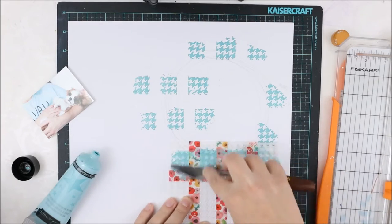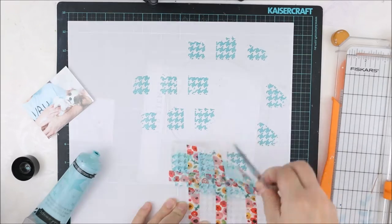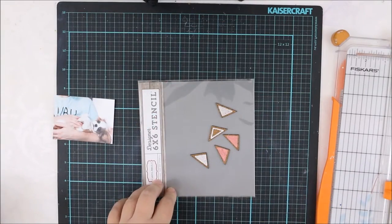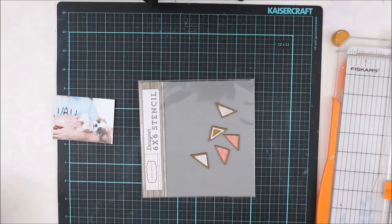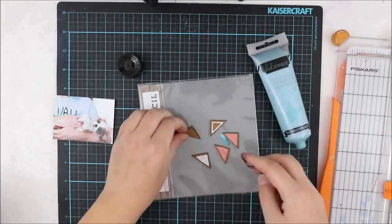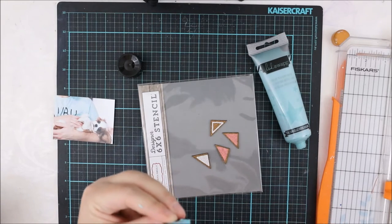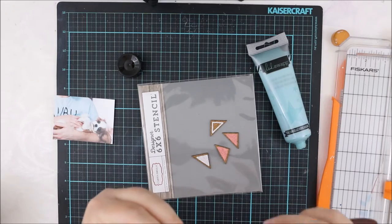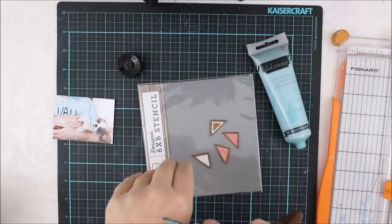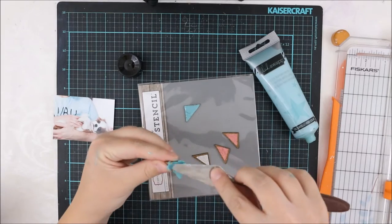I'm adding the texture paste, which was also in the January Color Kit. It's from Hades Swap, and it has this nice metallic shade, so it's perfect for this use. I really love it. I'm adding the same texture paste on top of these cork shapes we had also in January Kids.